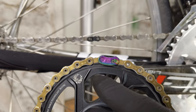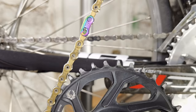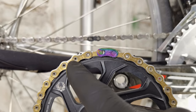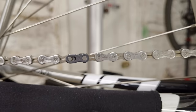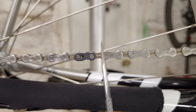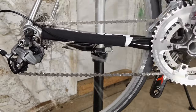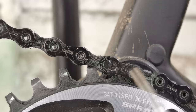Mistake number two: improper quick link installation. The best example is this SRAM Eagle quick link, which is shaped accordingly — this orientation is wrong and this is correct. In addition, there is an arrow here indicating the direction the chain moves when pedaling forwards. That means this arrow is pointing and moving forward while it's above the chain stays.